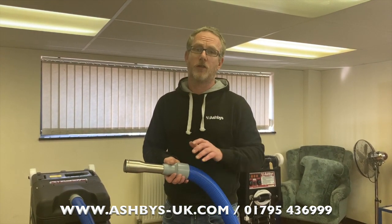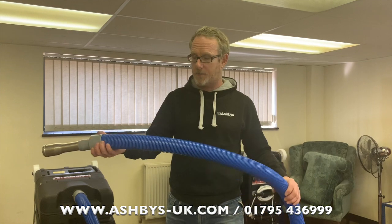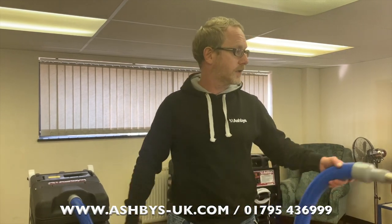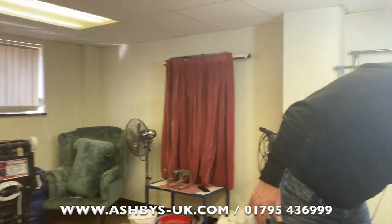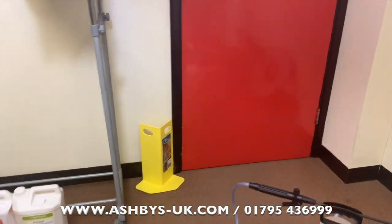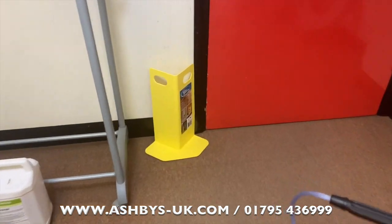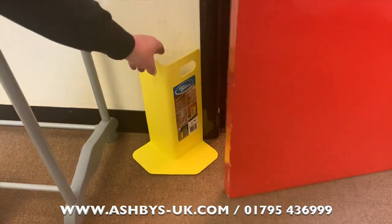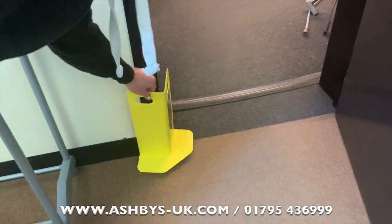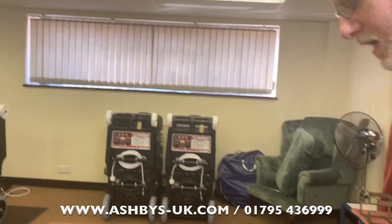Two-inch hoses are a little stiffer and less forgiving, so you can end up with chunks out of door frames like the one over here. Corner guards are quite cheap — about £10 — and they protect your customers' door frames. They show the customer you actually care, which helps put them at ease and helps get you invited back.